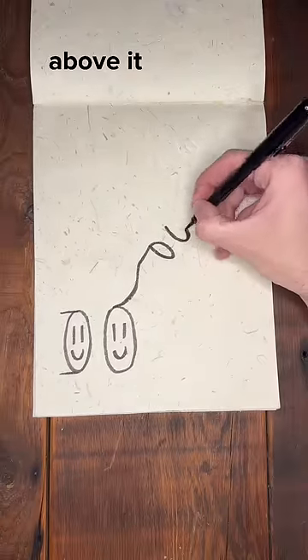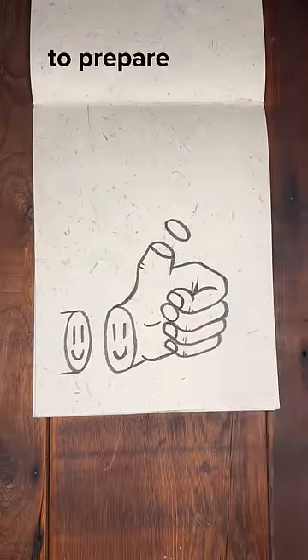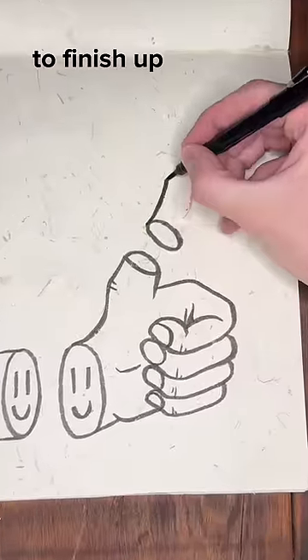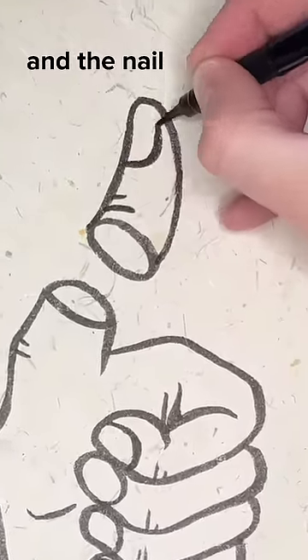Really quick, draw one more oval above it, and then draw an entire hand. To prepare for the last step of this drawing, I put in a plastic sheet. It's only four lines to finish up the thumb — one arch, two dashes, and the nail.